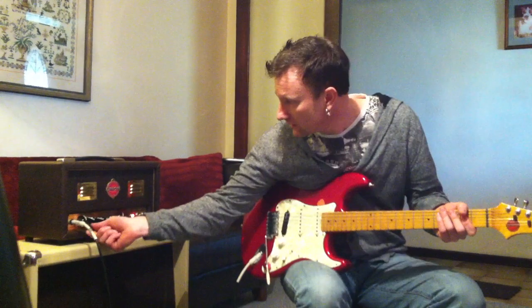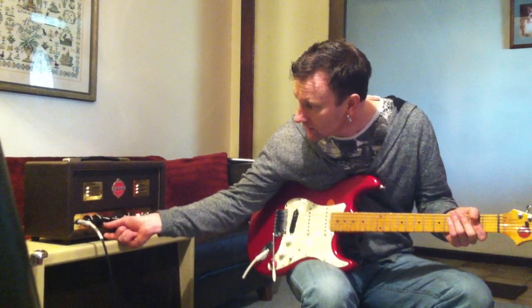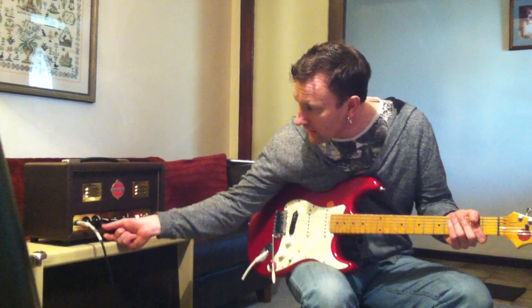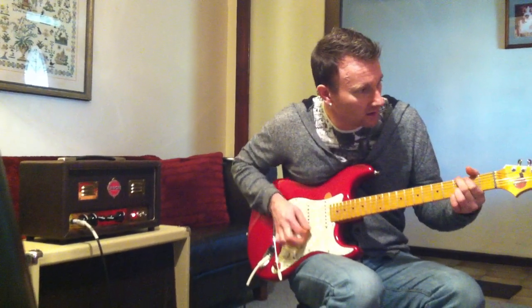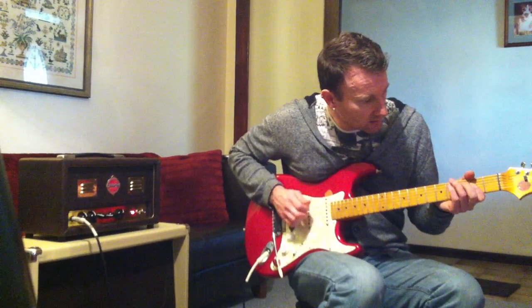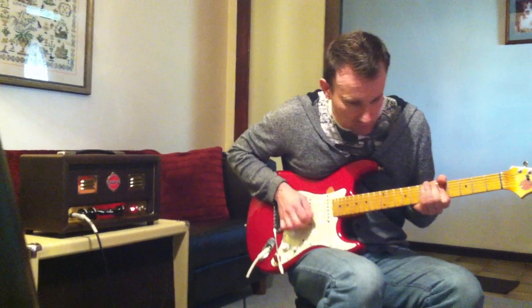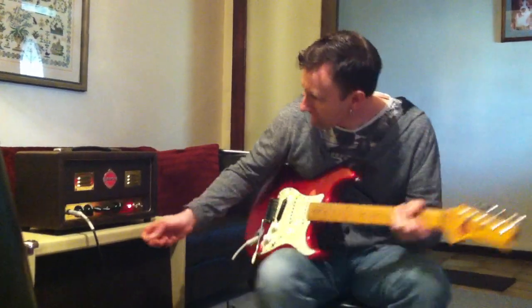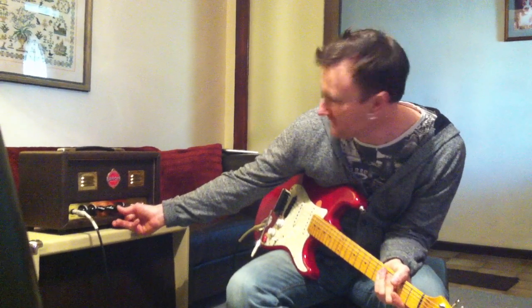If we want to give it a bit more dirt, we can just dial up a few more mids into it. Dial the mids up to around about half way around — about five, five and a half — and it'll start to really bark. If we give it a bit more volume, it'll really start to get a bit of grit into the tone.